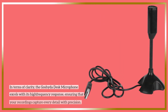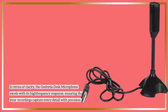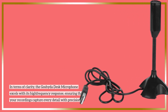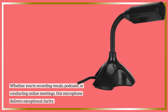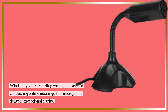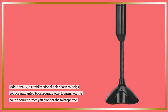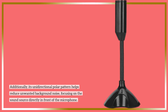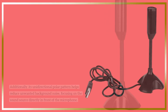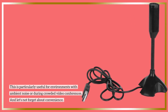In terms of clarity, the Goshi de Desk Microphone excels with its high-frequency response, ensuring that your recordings capture every detail with precision. Whether you're recording vocals, podcasts, or conducting online meetings, this microphone delivers exceptional clarity. Additionally, its unidirectional polar pattern helps reduce unwanted background noise, focusing on the sound source directly in front of the microphone. This is particularly useful for environments with ambient noise or during crowded video conferences.